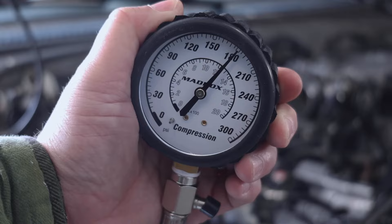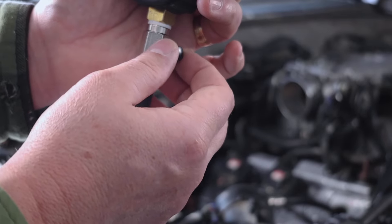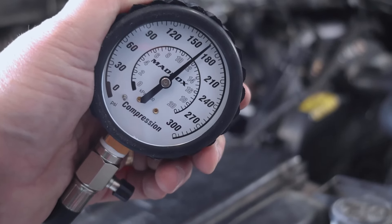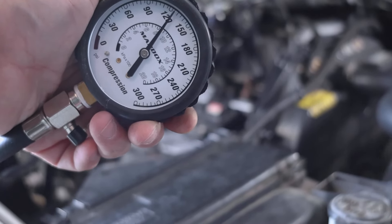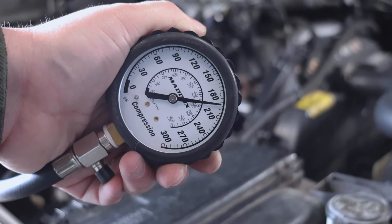Cylinder 1: 180 PSI. We finished up pressure testing all six cylinders and they all tested fine. They were all at 180 PSI. Specifications say they should be above 174 with no differential greater than 15 PSI between cylinders, but that's not our case.